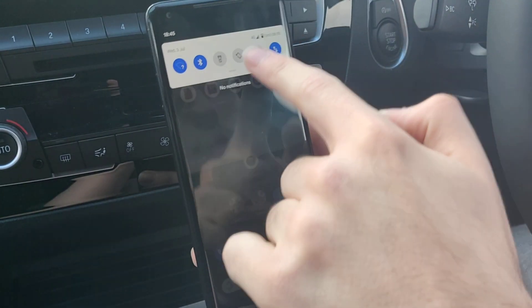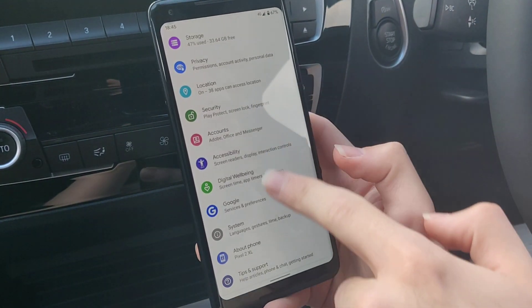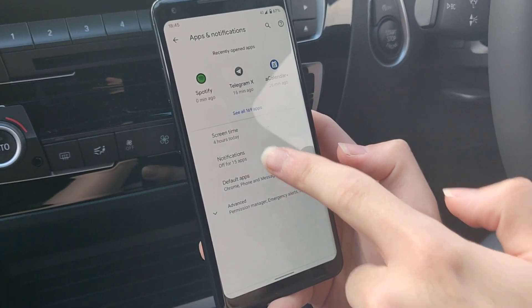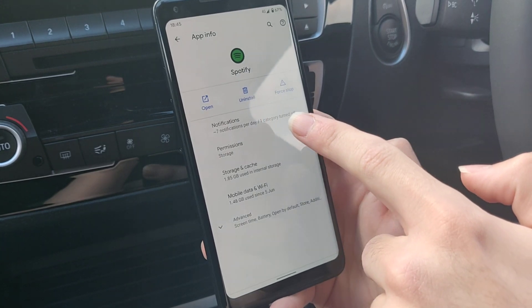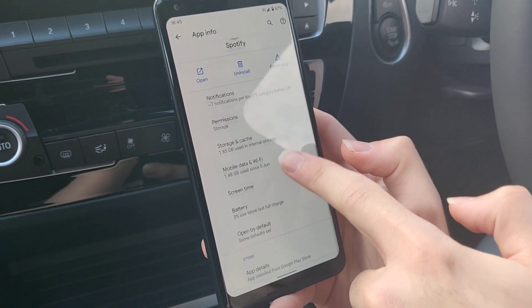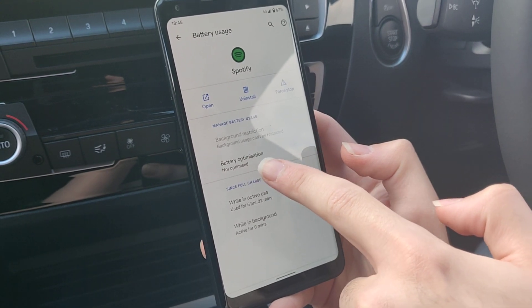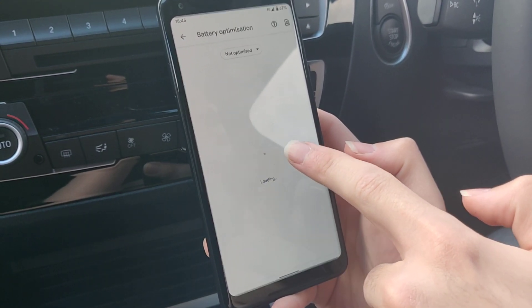Also, back in settings, you want to go to Apps, choose Spotify, go to Battery, and make sure that battery optimization is turned off — set to Not Optimized.